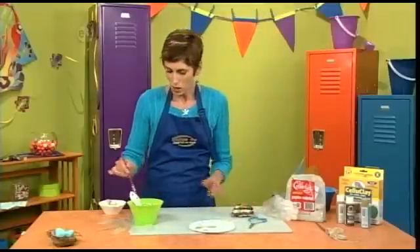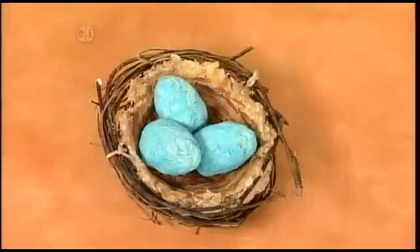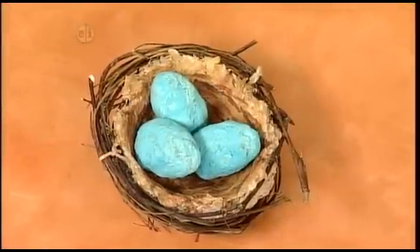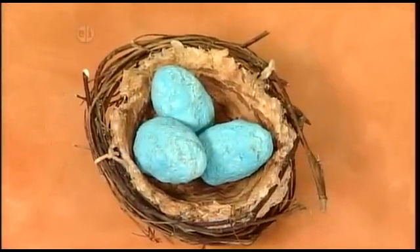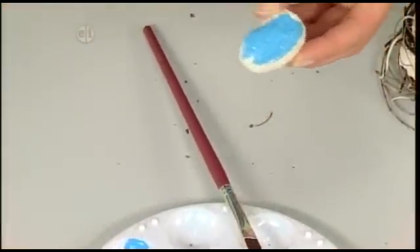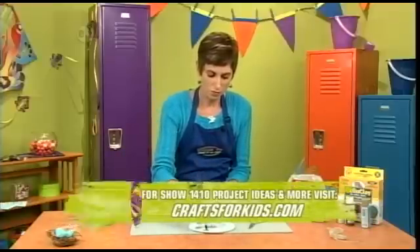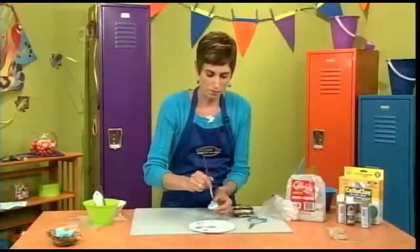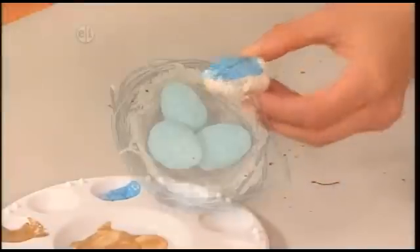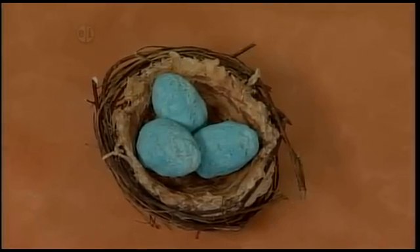If you want, you can paint some of your eggs a blue color. The ones I brought with me today are actually a robin's egg blue. Once you get your coating of blue paint on, you can speckle it with some dark brown if you want — just sponge it on and leave it to dry. And that's how you make a sweet little bird nest.